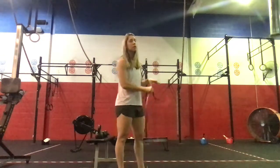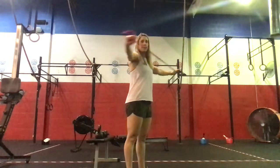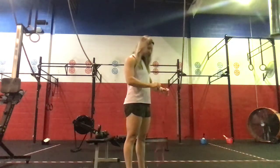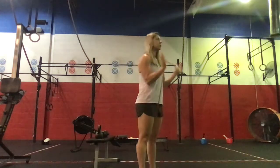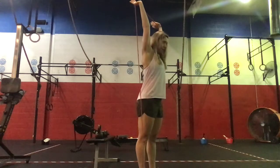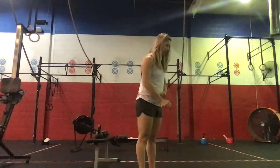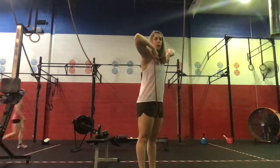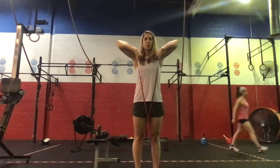Then we'll step out for ten banded pull-aparts, opening up the band across the chest. We'll step back into the band for ten banded press, and then ten banded upright rows — putting a little bit of tension on that band so his elbows come straight up.